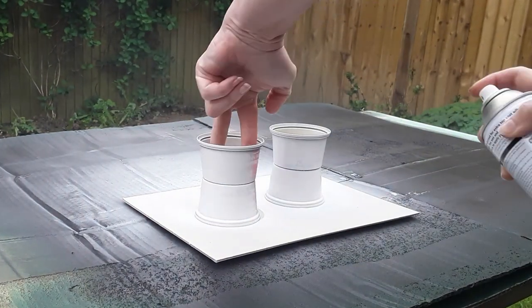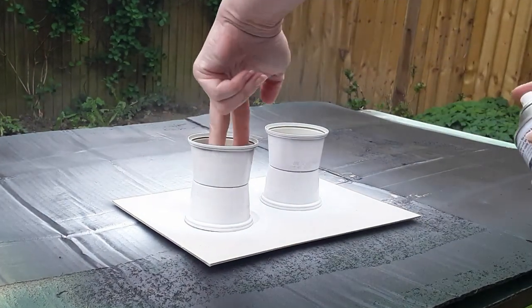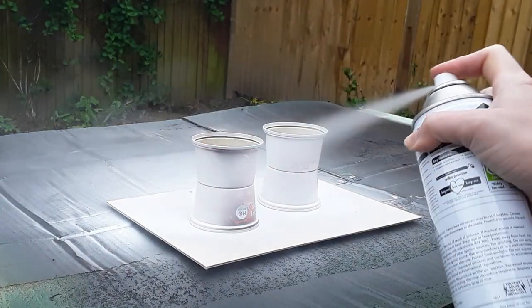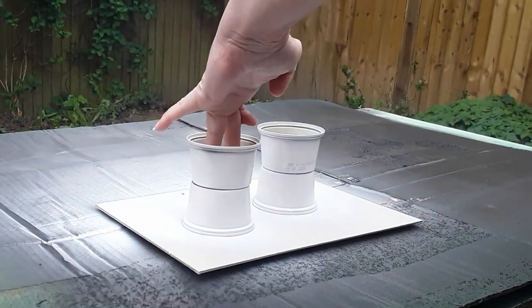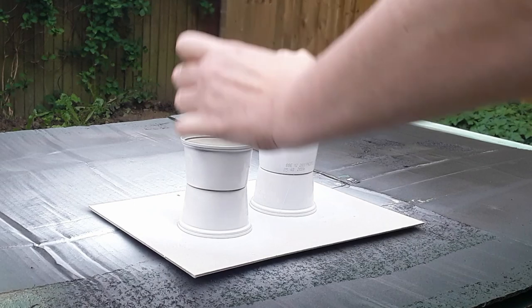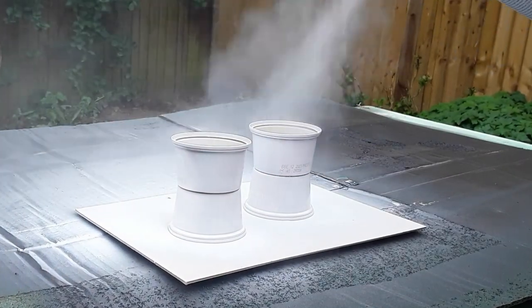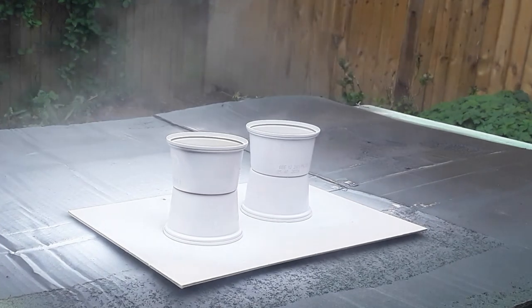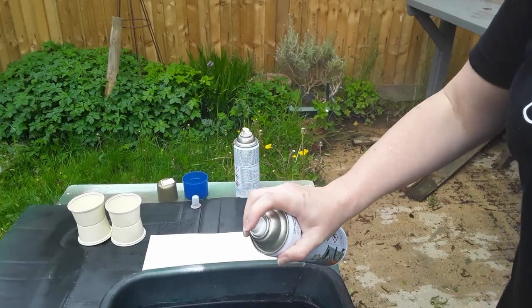I did end up putting a coat of colour onto this between the primer and the marbling, but my suggestion would be: don't use a colour between them unless you want a really particular look, because I found the marbling didn't stick particularly well on top of it.